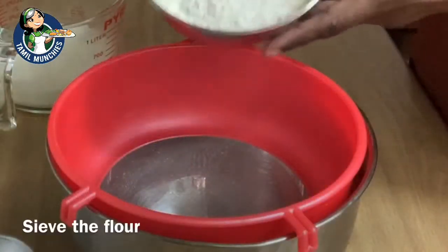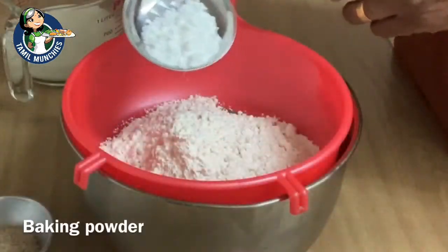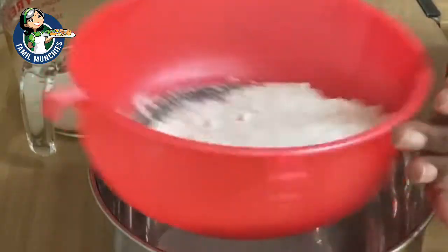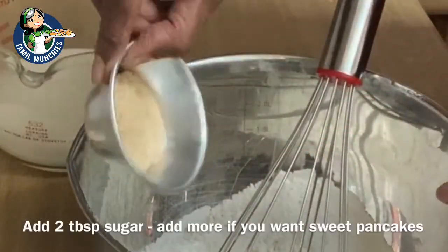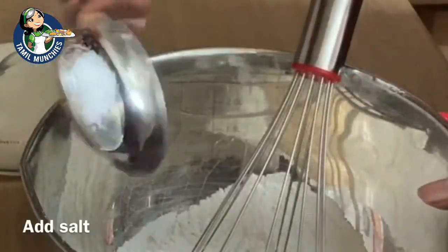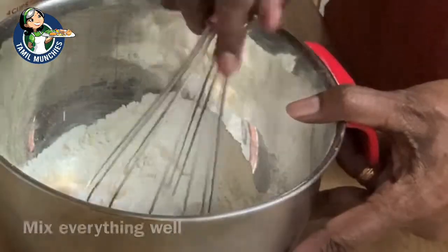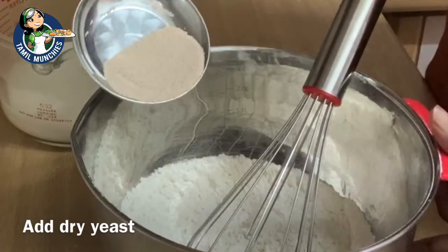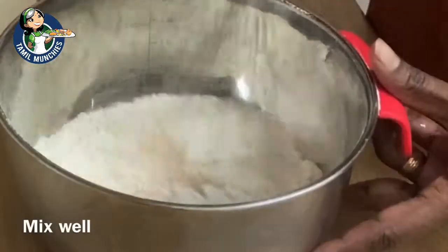First you have to sieve the flour together with the baking powder and the bicarbonate soda. Once that is done, you can add the sugar and the salt and mix everything well. If you want your pancake sweeter, you can add another one or two tablespoons of sugar. Add the yeast and mix all the dry ingredients first.